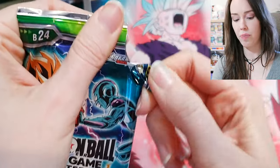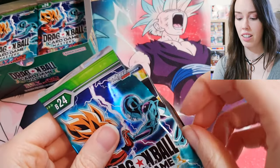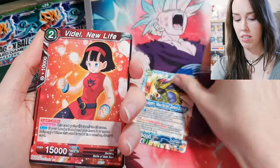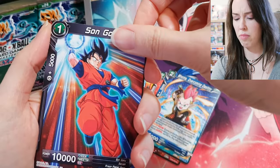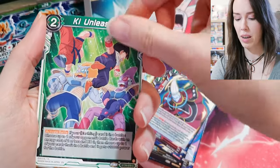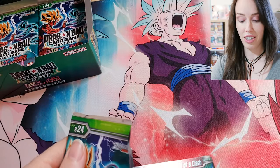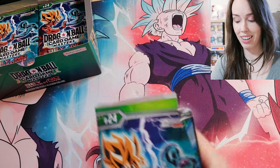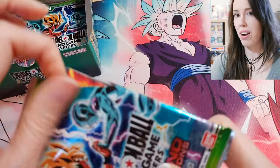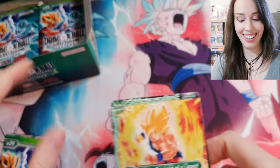I was just talking about how I just wanted something epic and I manifested it! I need to sleeve this bad boy up right now. I don't know — if you pull an SCR, does that mean your chances of a God Rare in that box are dead? Is that the highest rarity, can you get both, or is it just one or the other? Let me know in the comments because I feel like that's probably not possible unless you've got an insane error box. The God Rare looks pretty similar to that SCR and yeah, I'm pretty happy with that.